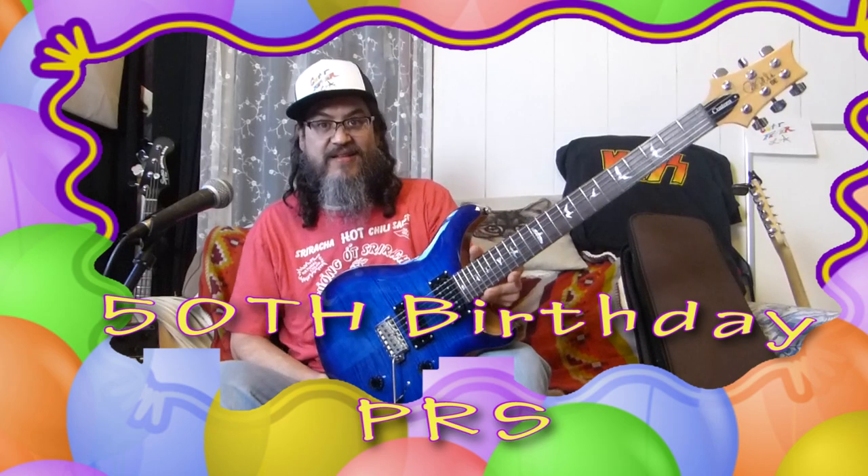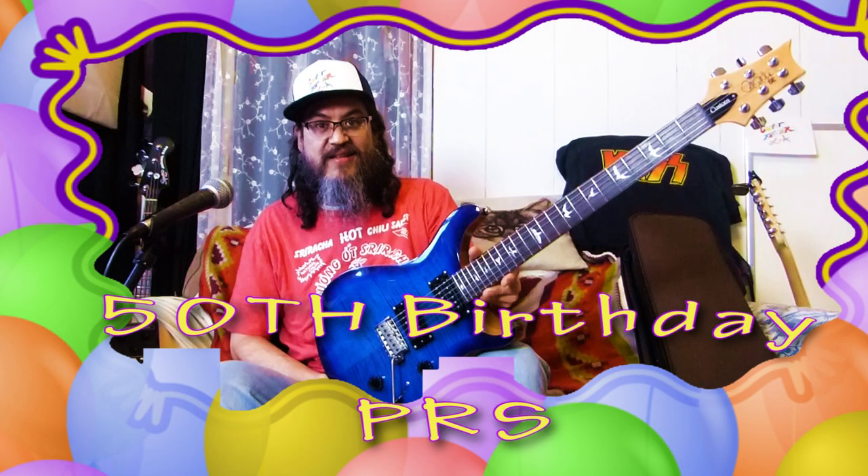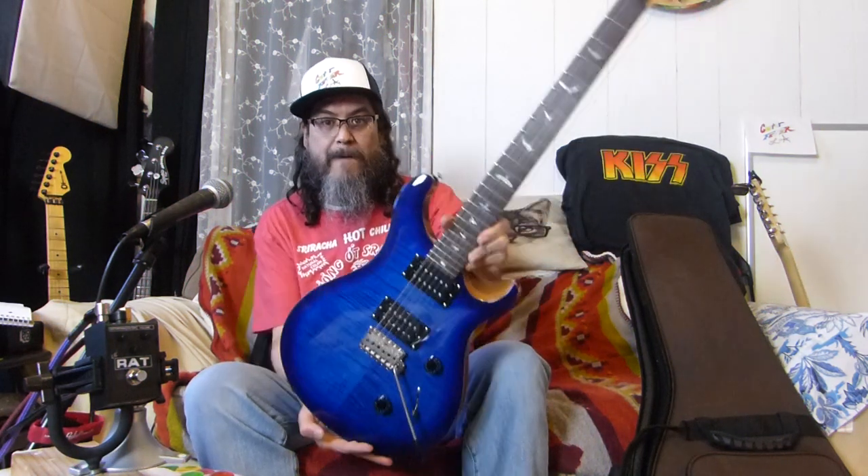Hey guitar family, guess who's here - Gatita Souris! She wanted to see what was up. Special episode today - it's my 50th anniversary being alive. We have something special. Check it out man, this is it - my first PRS! What do you think? Bam!